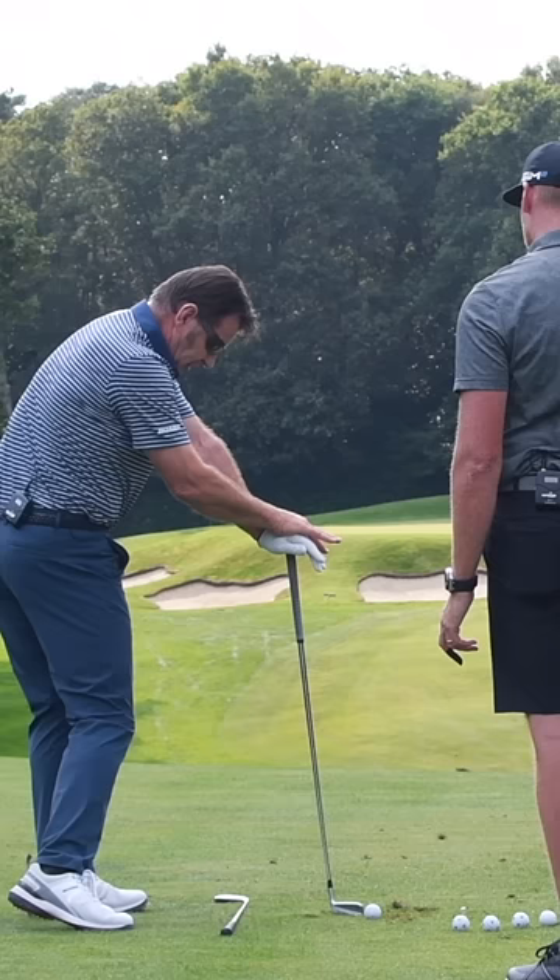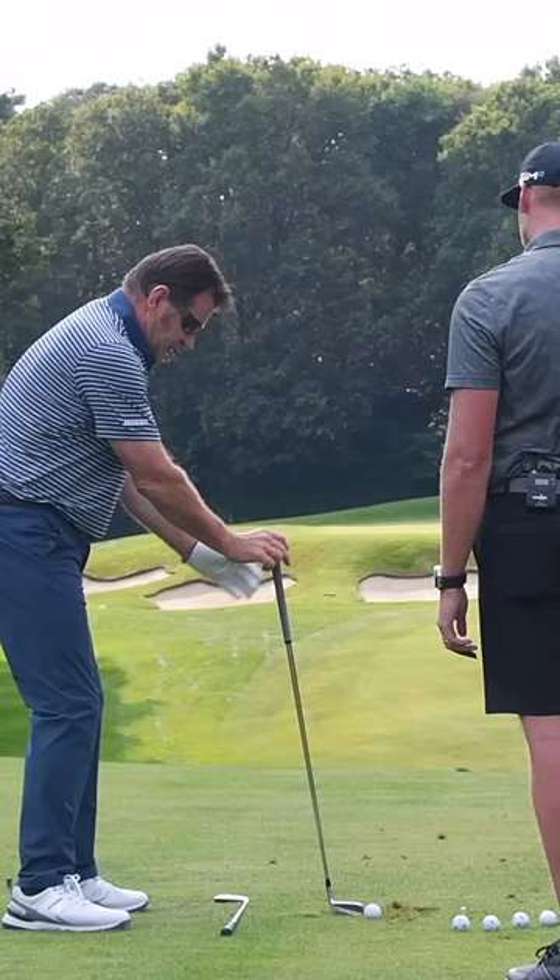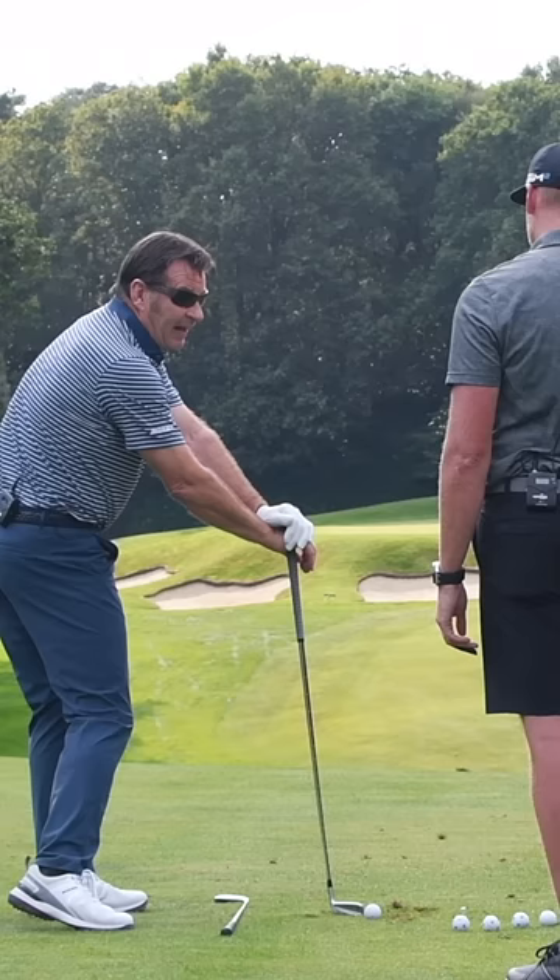Now if I want to draw, watch this — just put the right hand first, and then go. It's different, isn't it? It's only a hair, but this one you have a chance to get underneath it, while this one you've got to be on top of it.